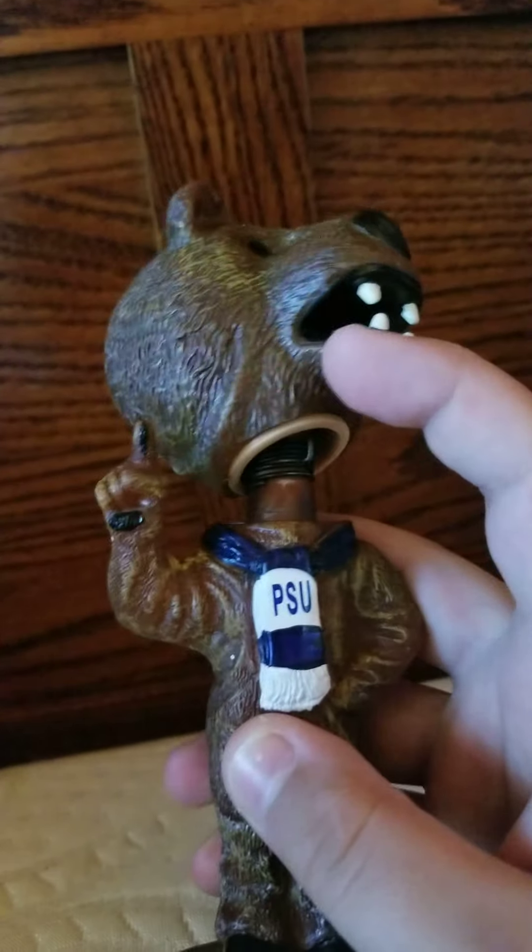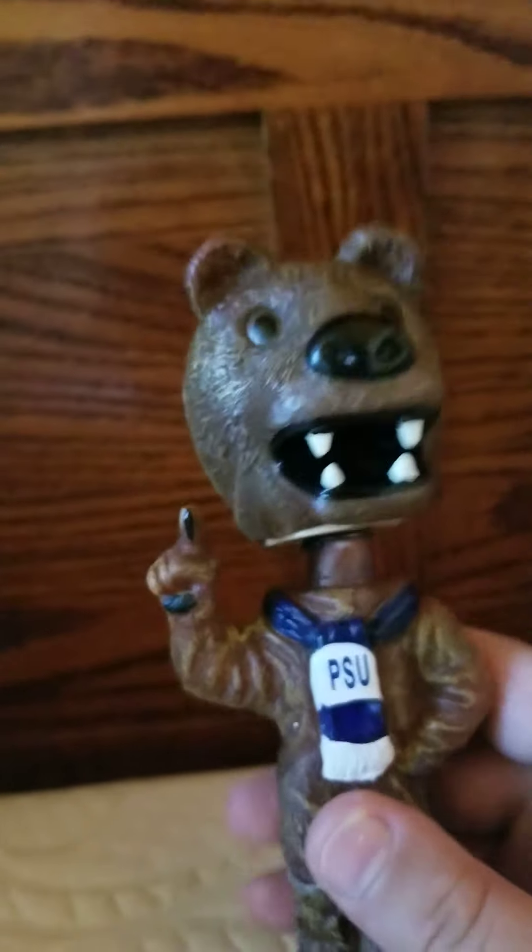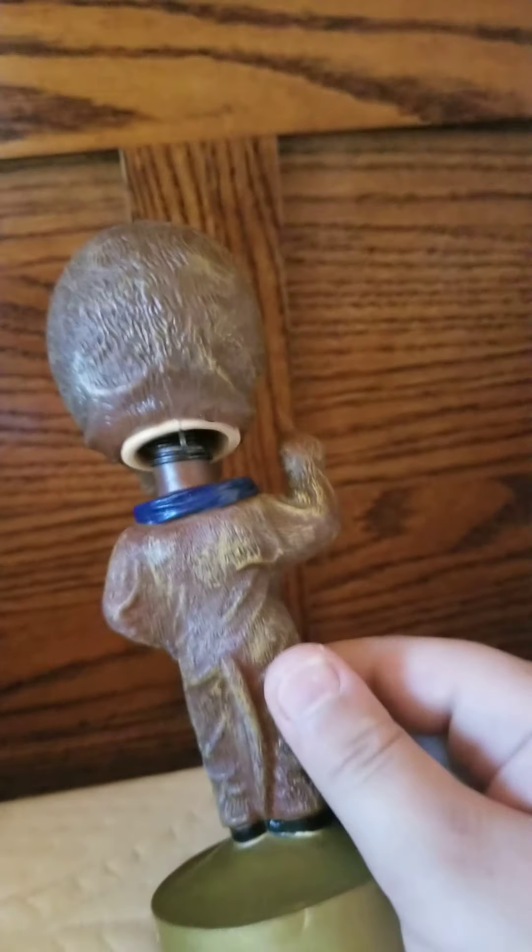But if you get one, it might not work well, because my Michigan Wolverines bobblehead I ordered — his head doesn't really bobble that good at all. And so is my new Nebraska one. He's got a tail there, that's hard to notice.